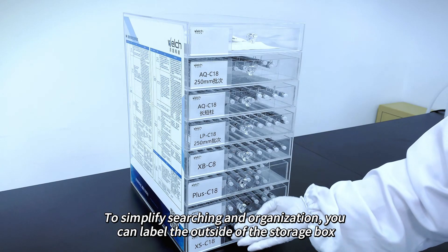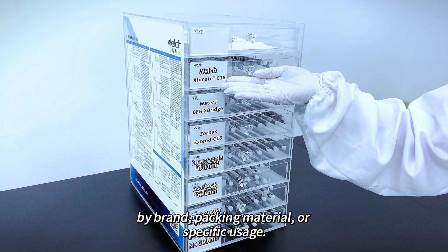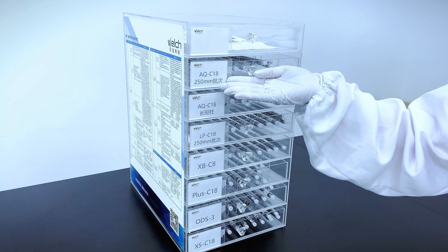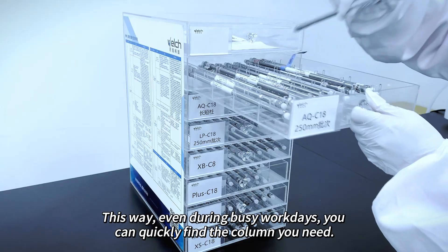To simplify searching and organization, you can label the outside of the storage box by brand, packing material, or specific usage. This way, even during busy workdays, you can quickly find the column you need.